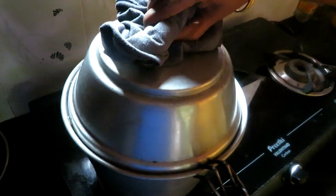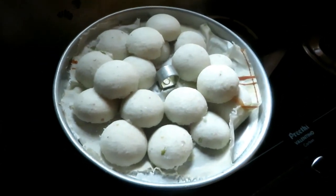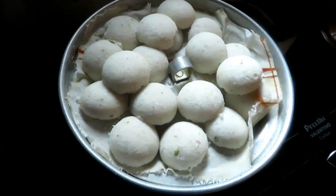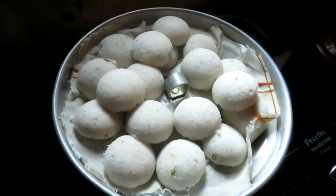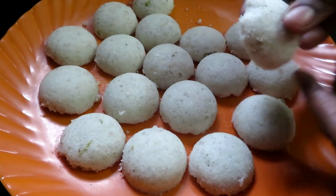It is good. It is ready for first class. It is ready. Now we can take it and put it in the oven.